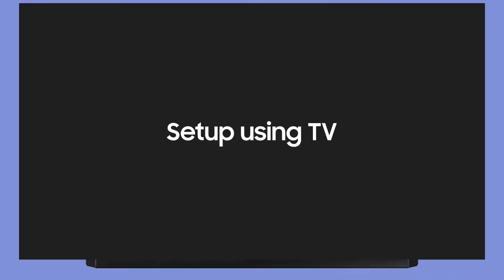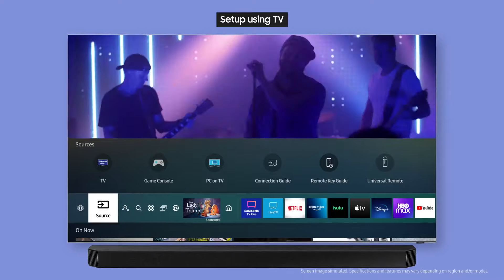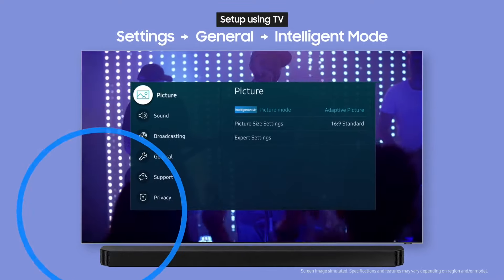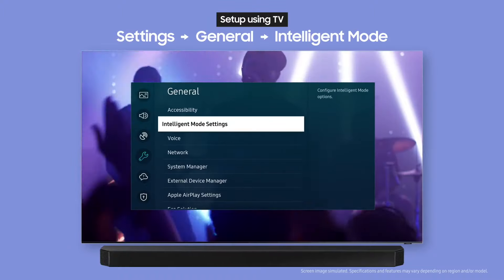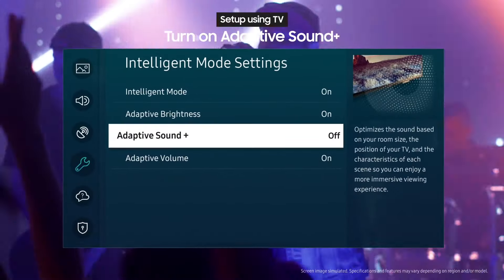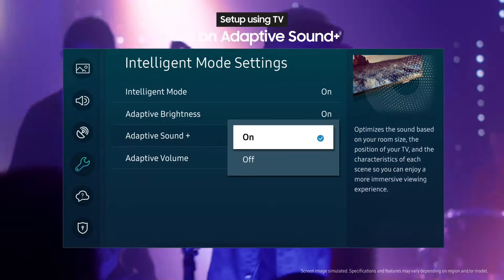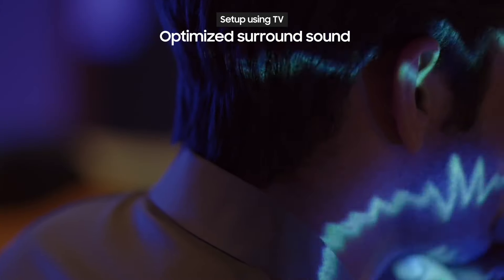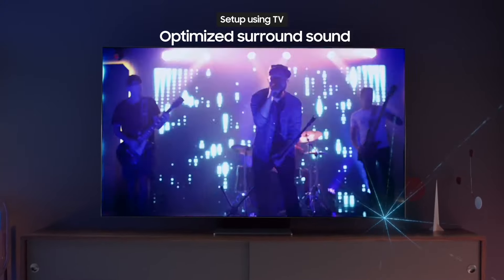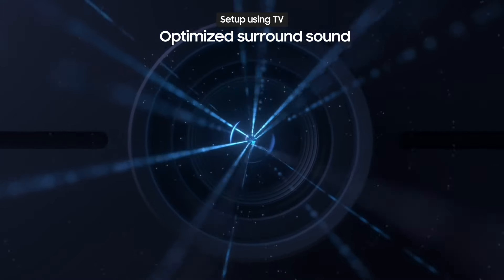You can set up SpaceFitSound using your TV. First, select Settings, then General, then Intelligent Mode Settings. Switch Adaptive Sound Plus from Off to On. When you enable Adaptive Sound Plus, voice clarity will be even better and surround sound effects will be optimized.